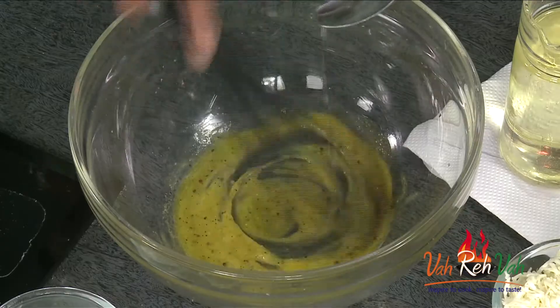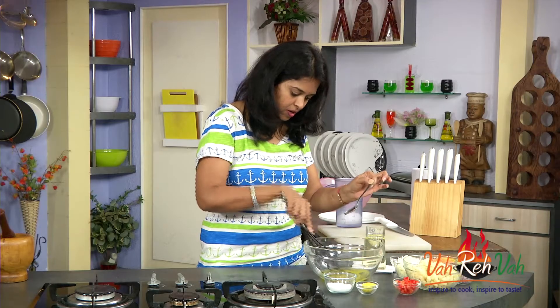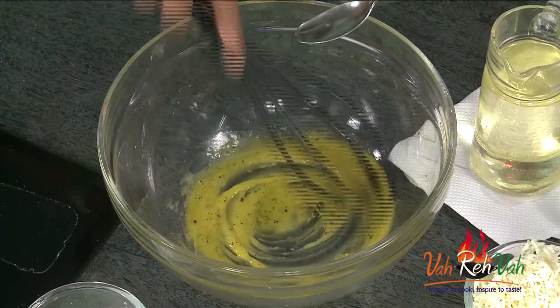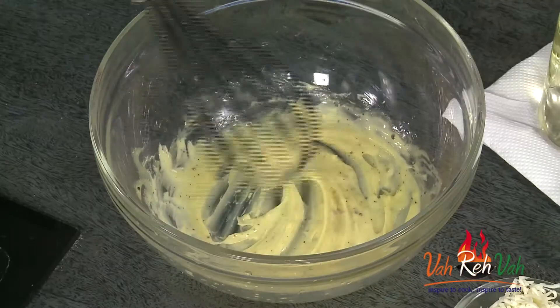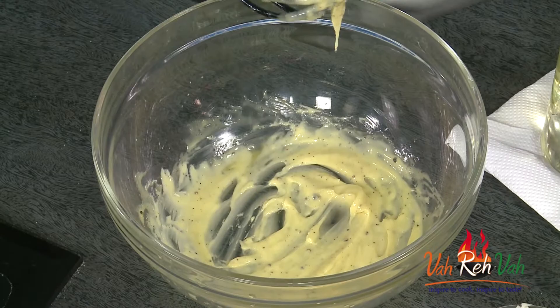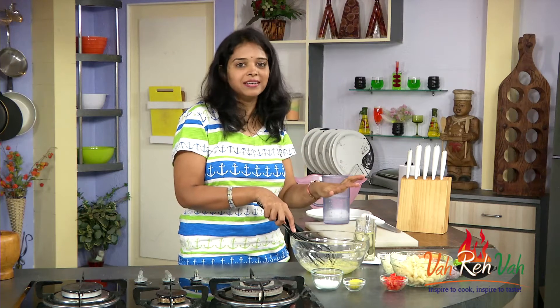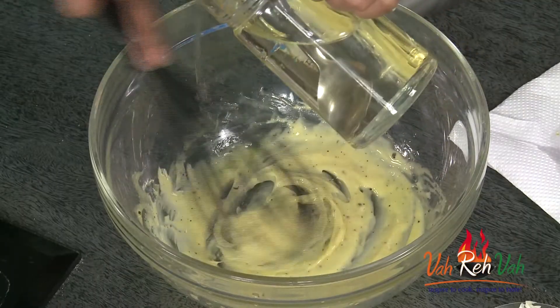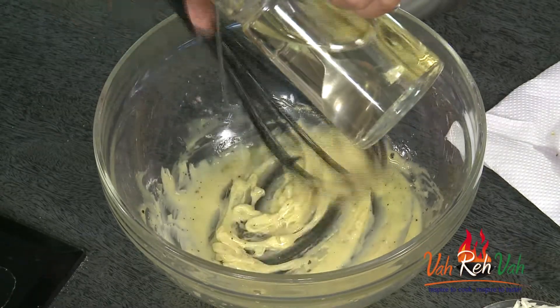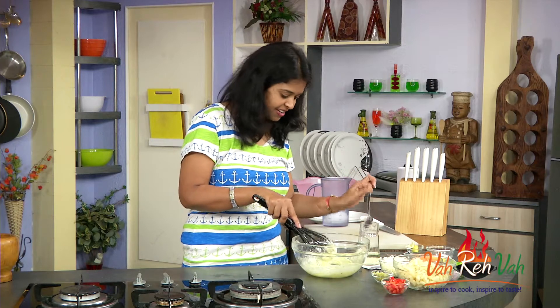Be careful — you need to always add the oil little by little so that your yolk doesn't curdle. Mix it at the same time. Now you can see our mayonnaise has become slightly thickened. You can now add the oil a little bit more and it won't curdle. Keep mixing — my mayonnaise is almost getting ready.